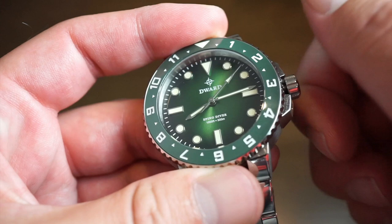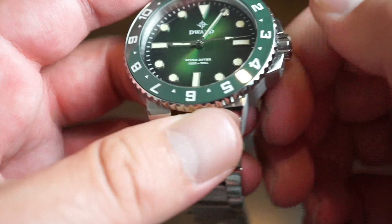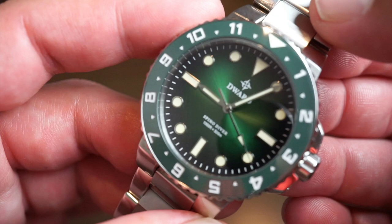Regarding the VH31 movement: you unscrew the crown — it's a nice solid crown — there's one position since there's no date on this watch, and you can change the time just like that. Screw it back down and you're good to go. No need to reset, wind, or do anything else.